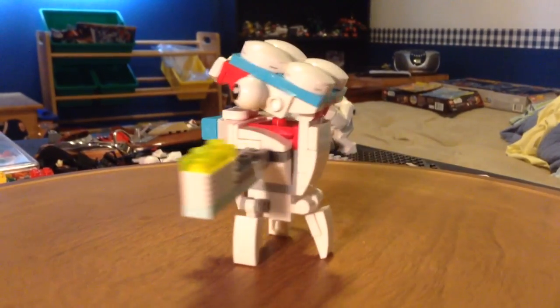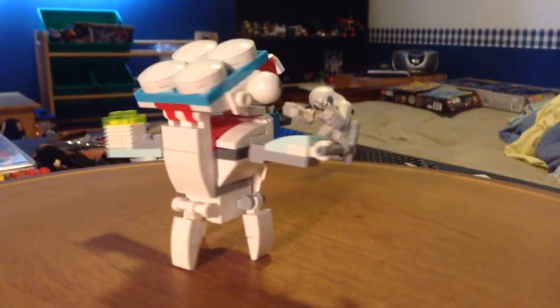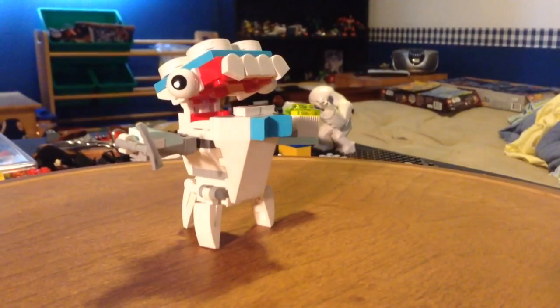So we got Tooth here from Series 8. This was my most anticipated from Series 8, so it's out.